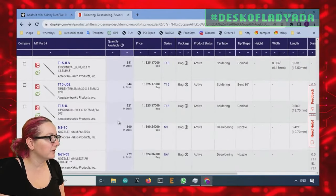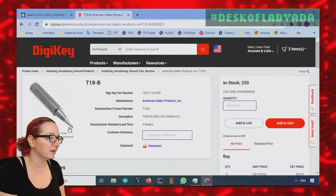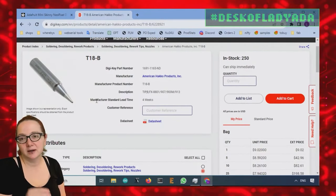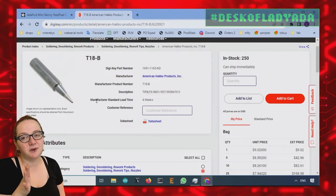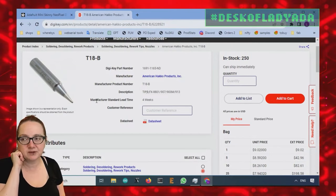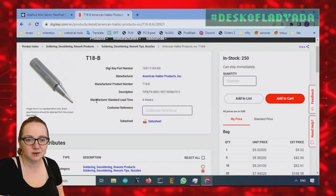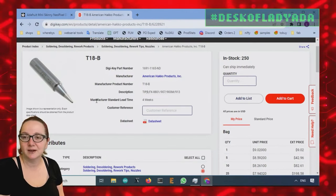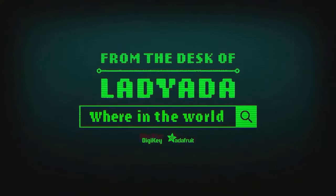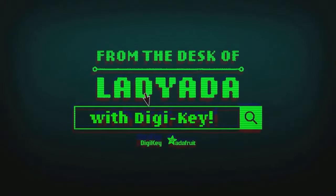If you have a classic Hakko-compatible soldering iron, I'd say pick up these T18 tips to start. Get like two — they're 10 bucks a piece, but they last a very long time. I think I have my FX-888 that I use almost every day, and I've had one of these B tips — I only change them out every maybe once or twice a year. So good quality tips are worth it for sure. And that's The Great Search. Where in the world is that part I need? The Great Search with Digi-Key.